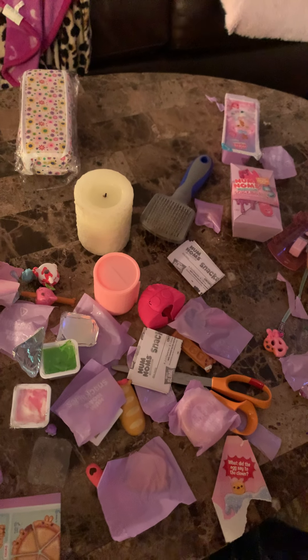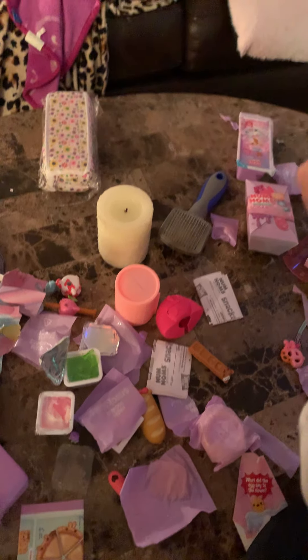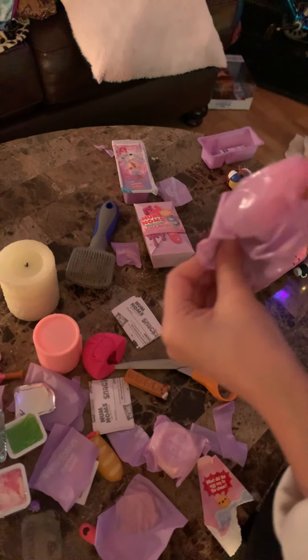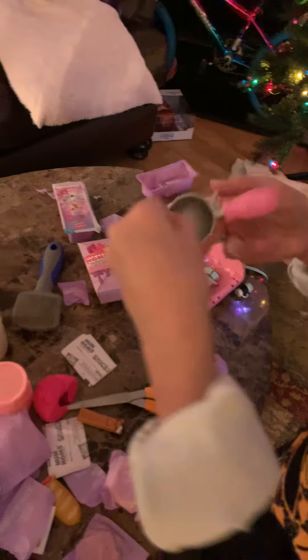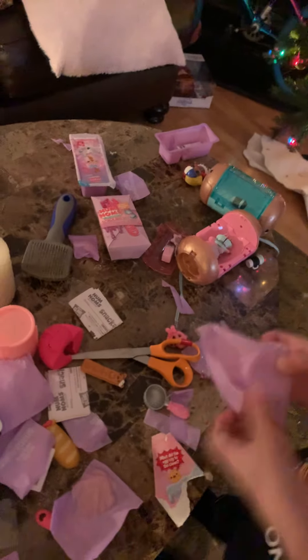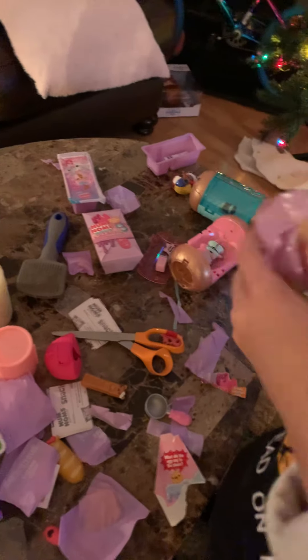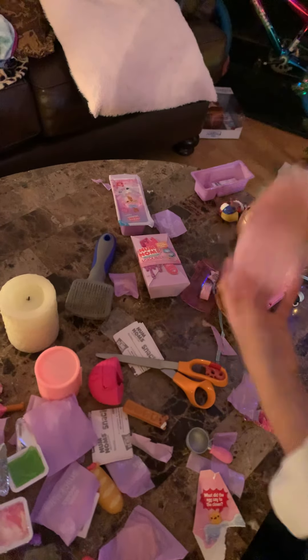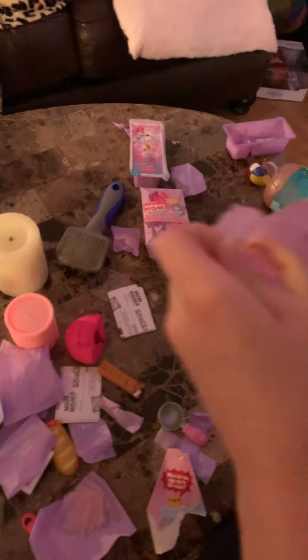Looks like we got the opening. Let's open this one. This looks like a scooper. It's a scooper - that means I must have got the fluffy ice cream! That's awesome. Finally, right? Remember we were waiting for that one. Finally we got to the good one. You were waiting for the ice cream. Let's see what flavor I got. I got strawberry!